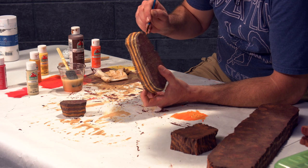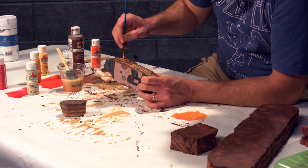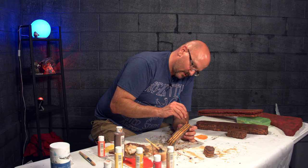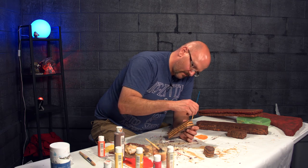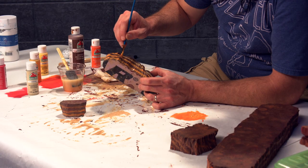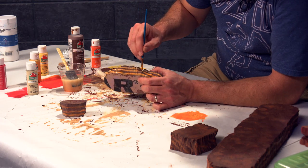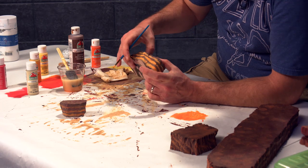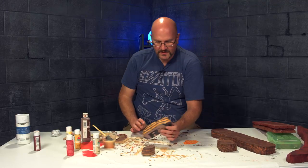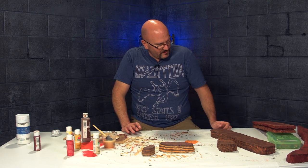I dig it. Last one on this guy. I didn't do striation lines on all of these and I have a decision to make as to whether I want to. That will partially be determined by how this experiment turns out. If I like the end product after this dries, I could add striation lines; if I don't, I'll finish the other big pieces without them. I don't think I'll worry about whether some have them and others don't.